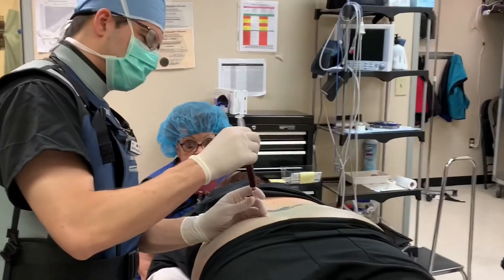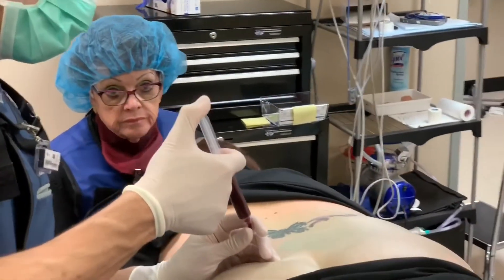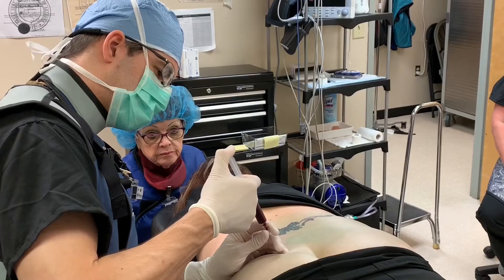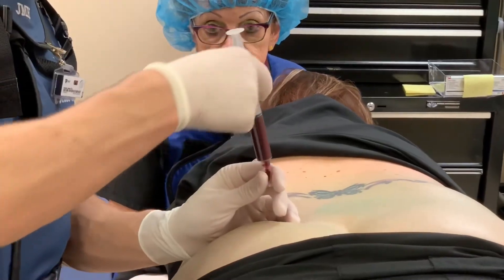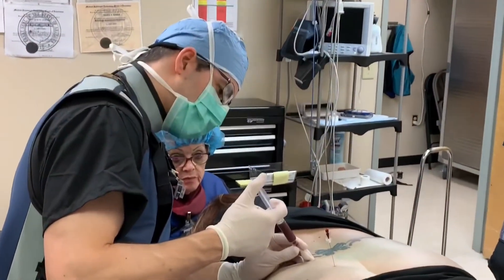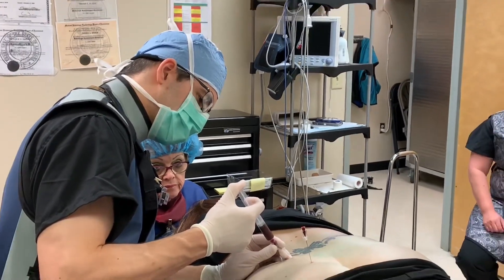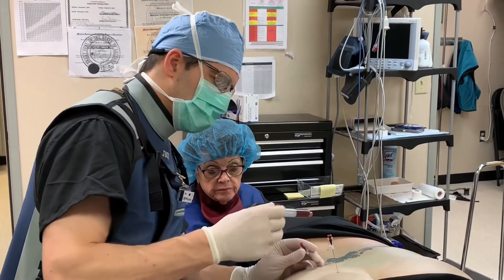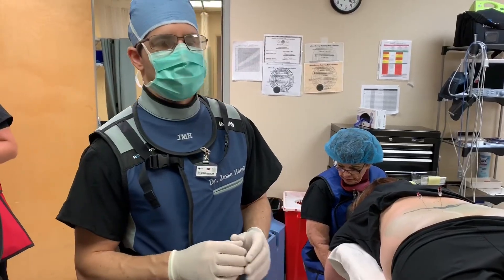Putting some stem cells into the actual sacroiliac joint right now. I'm going to try to get three cc's of it in there — about one so far, about two so far, and about three so far. And we're going to do the same thing for the L4-L5 facet joint, except we're going to do a little bit less into this joint — maybe about a cc and a half. Do you feel a lot of pressure? Yeah, it gets hard. So I'm going to stop there. We're going to leave that and try to put a little bit of the A2M in there as well once it's 100% prepared.